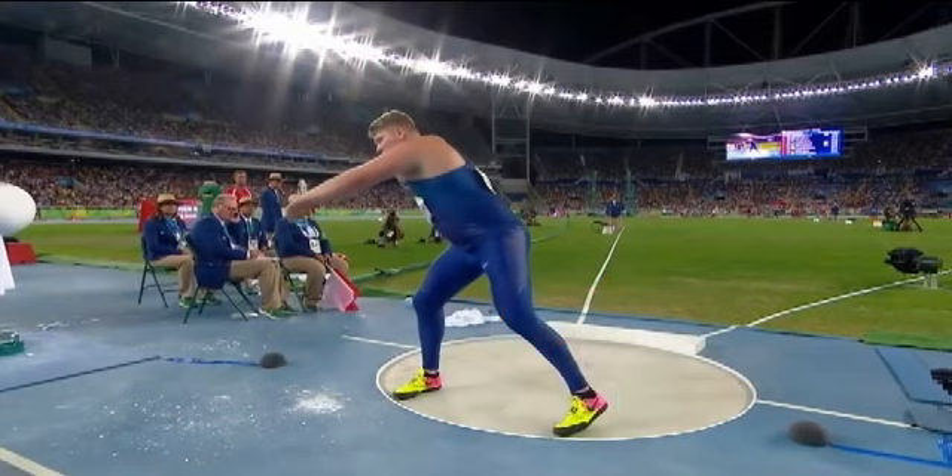That is incredible. What a block — utilizing that toe board to the full extent. He's totally turned over. His right side is in the direction of the throw. His shoulder's now square, and still that shot put is going straight out linearly. That's an incredible throw. Now, what is he thinking about? He's got all that rotational momentum on the shot, and he's accelerating the shot as quickly as he possibly can. He's blocking on the left side.